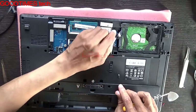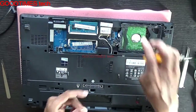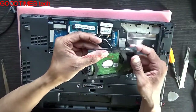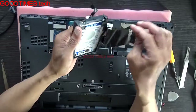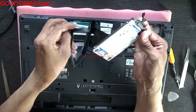Gently pull this tag — this is the connector for the hard disk. Here you can see the shock-resistant rubber casing, so remove the sticker gently and take out your hard disk carefully.